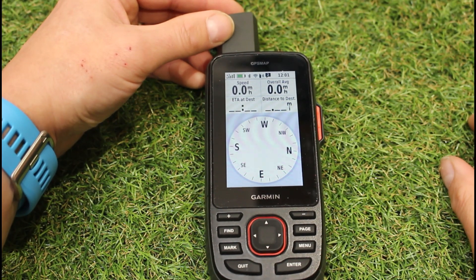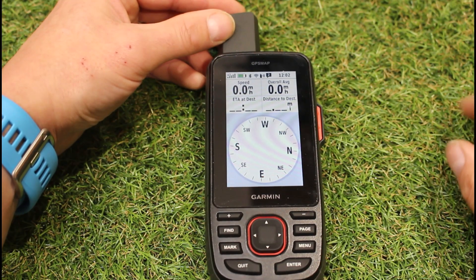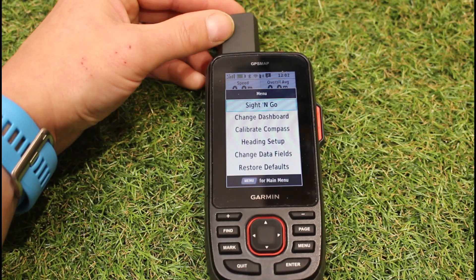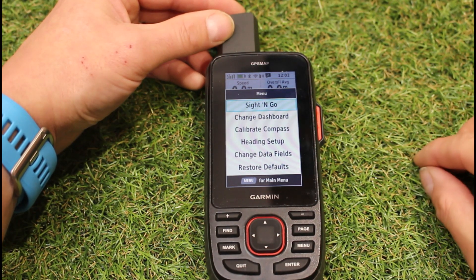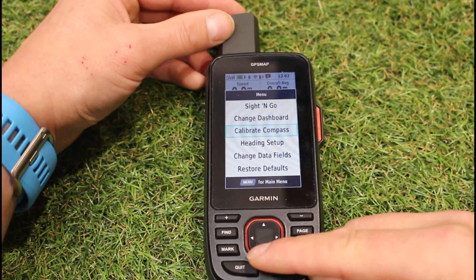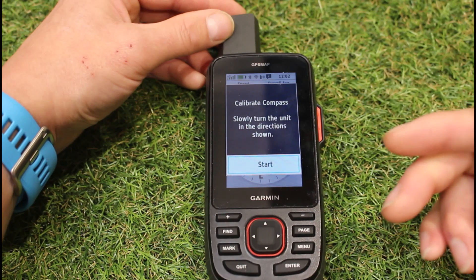If you had a touchscreen unit and were on the compass screen, you'd tap the three white bars at the bottom of the screen. Depending on your unit, on this push-button unit it's just the menu button pressed once. On the eTrex unit you also have a menu button — if you've got something like an eTrex 30 or 32 that has the electronic compass, you'll find the 'calibrate compass' option there.